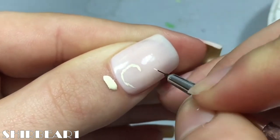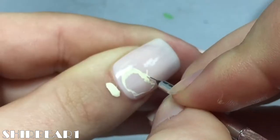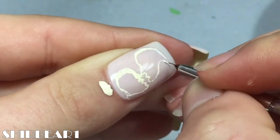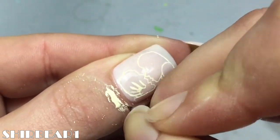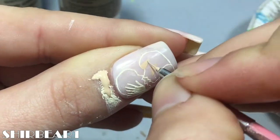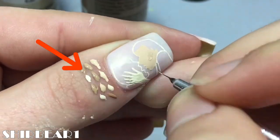Starting with the thumb, outline Ali and Noah in their famous scene with light nude. Now start painting Ali's face with different nudes and shade her — I'm not going to explain because there's nothing to explain here. You can see here what colors I use.